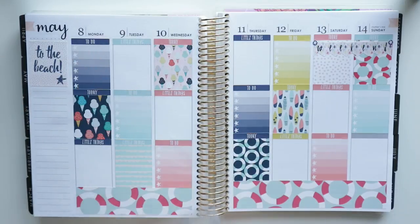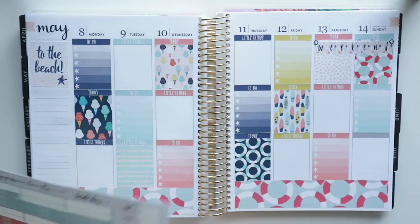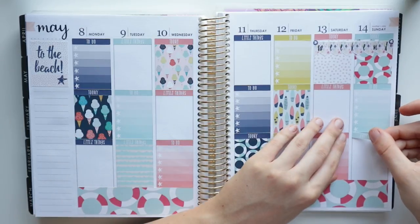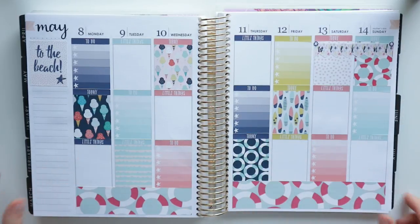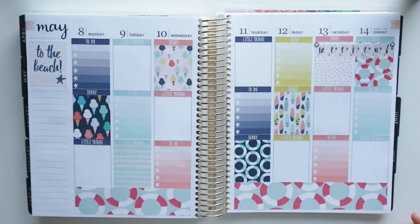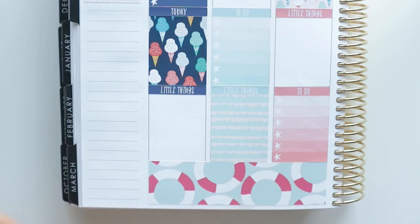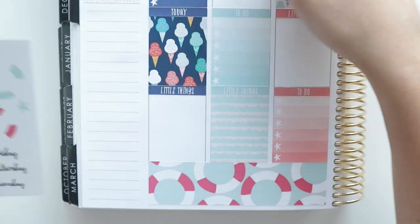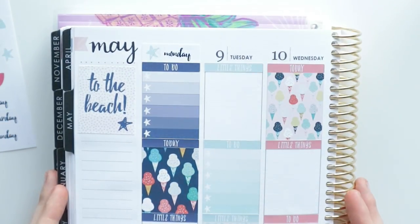I'm putting a 'to do' header down. I attempted a fake tan with Saint Tropez — it might look a little splotchy since it was my first time. I didn't even account for the skin color change until I was doing my foundation this morning! Okay, all the headers are down — let me zoom you guys in. I'm going to keep color blocking.